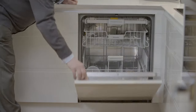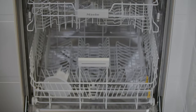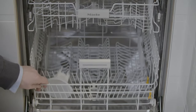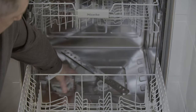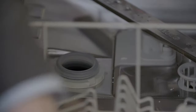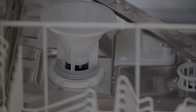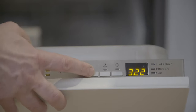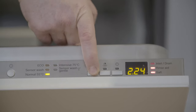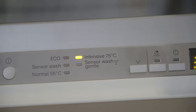As every dishwasher is tested in the factory, there will be residual water inside. In order to get rid of this, you will need to run a maintenance wash. Pull out the bottom tray, unscrew the salt reservoir lid, place the salt funnel inside, fill up with two litres of water, followed by two kilos of salt. Once this is done, replace the cap and run a 75 degree wash. This will get rid of any residual water from the testing.